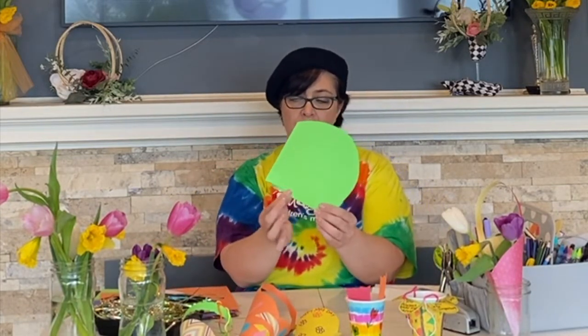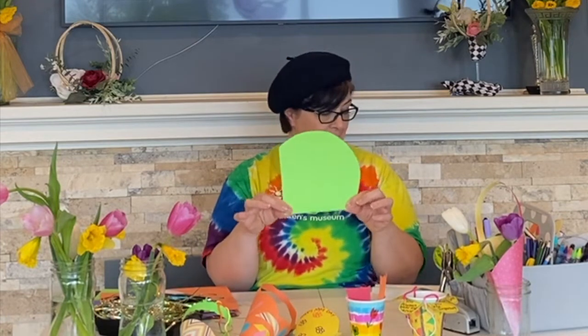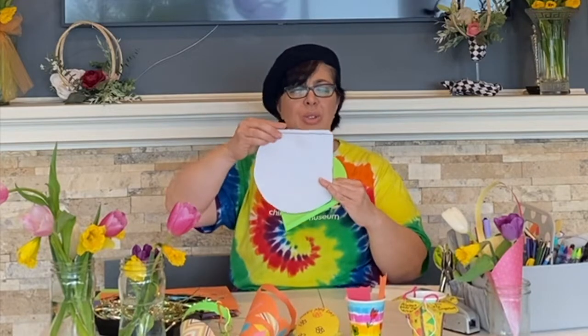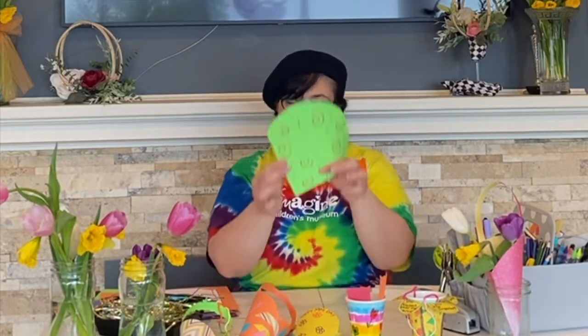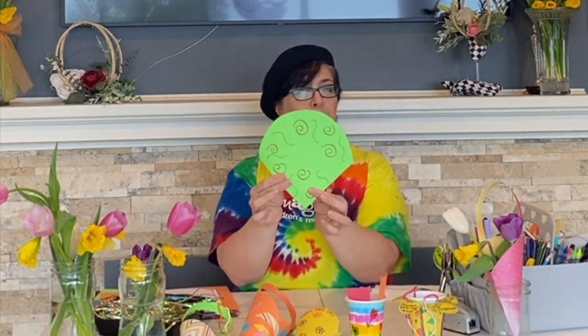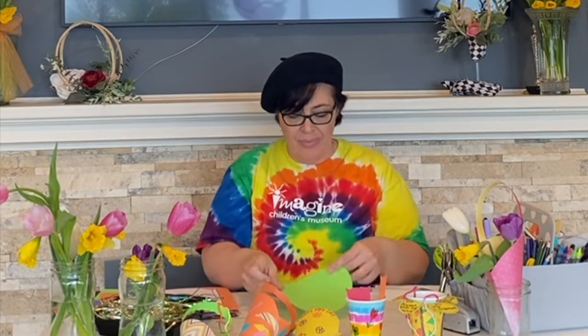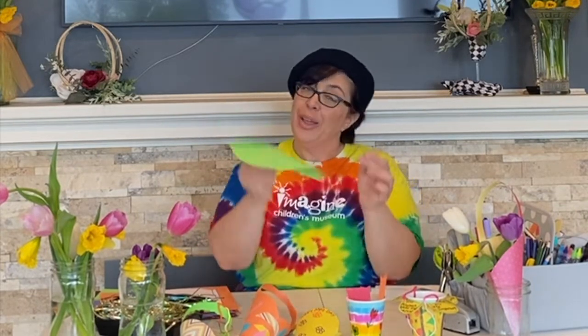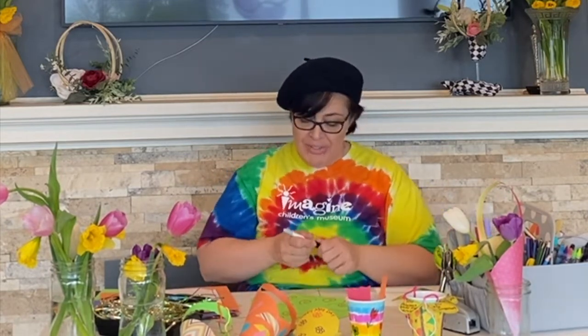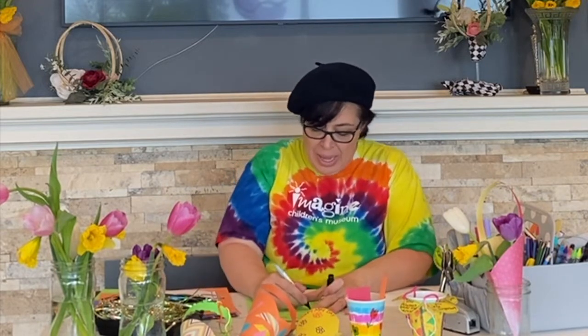The next step is you fold the little fold that is on the template — you can see this little fold here — and you want to decorate the side that is not folded down, because that's going to be the back side of your basket. Next comes the fun part: decorating the paper. I started one here so I'm just going to finish it and write 'Happy May Day' on it.